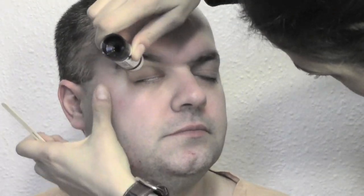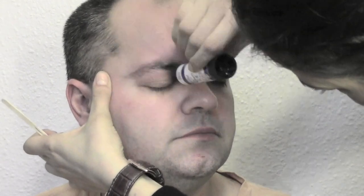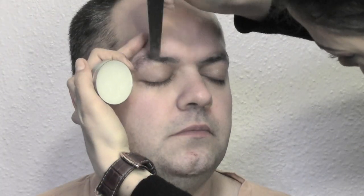I start by covering the brows as always, sticking them to the skin with some pre-stake glue and helping myself with a wooden spatula. After about two layers of glue, I'm gonna add some wax because in this way I can really fill all the spaces between the hairs.